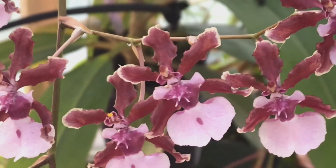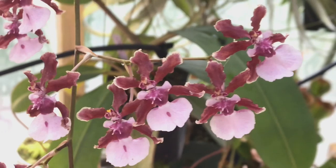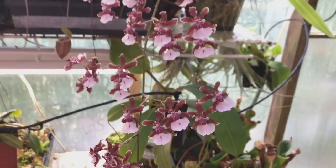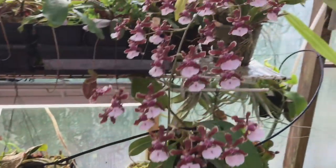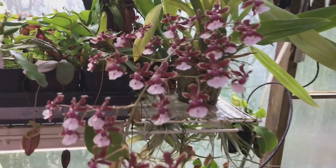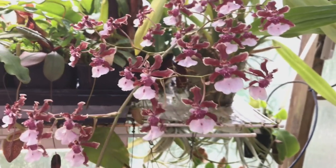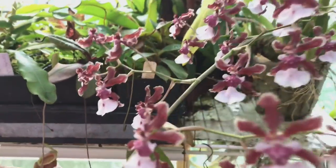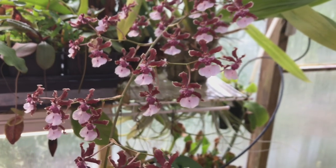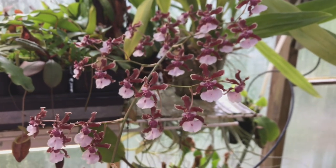Good afternoon YouTube, welcome back to my channel. It is one of my favorite times of year in the greenhouse — it is Oncidium Sherry Baby time. I just brought this plant up for a little bit of maintenance and thought I would bring you guys along as well. It smells absolutely amazing, like sweet chocolate — especially when it's humid and the sun comes out, the whole greenhouse just smells like chocolate.